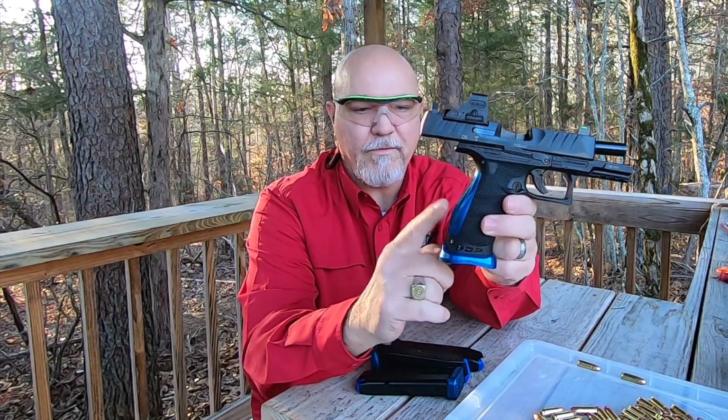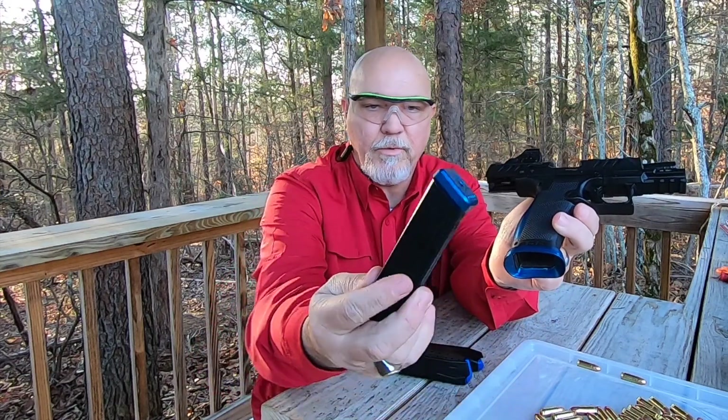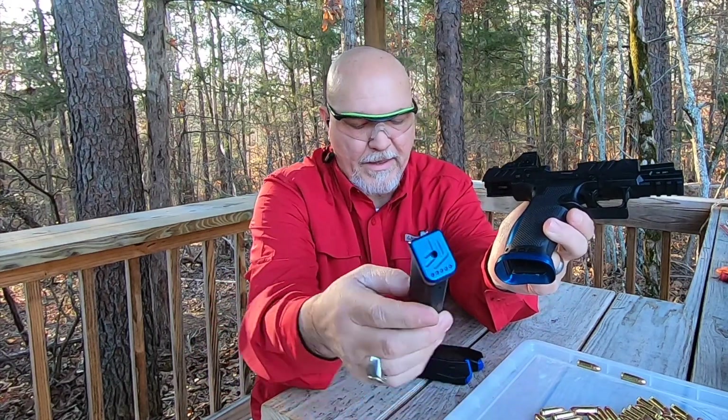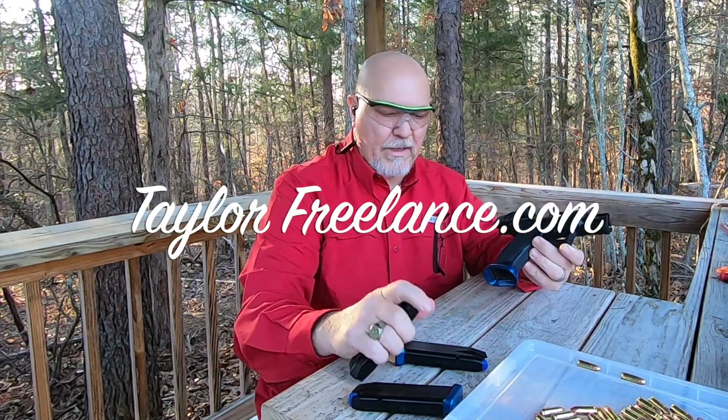Our Walther PDP — isn't that nice? We've got our blue backstrap on it, our blue mag well, and we've got blue base plates. These came from Taylor Freelance — I think that's where I bought these from.